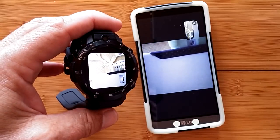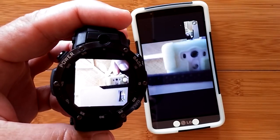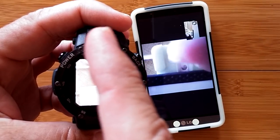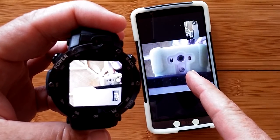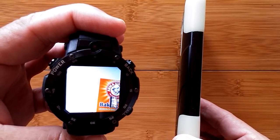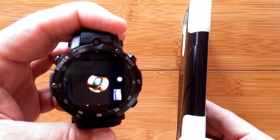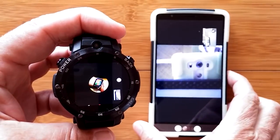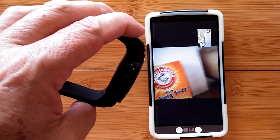Greetings and welcome back to SmartWatchTix. You're looking at the Z-Blaze Thor S — this is the camera of the watch transmitting using Hangouts to the phone. What you're seeing above is the picture from the phone transmitting to the watch. Right now there's intermittent reception, but that's a Hangouts issue — I don't think it has anything to do with the phone or the watch, but it is giving us some interesting pictures.